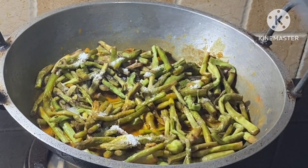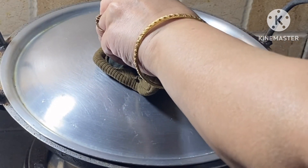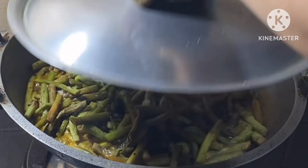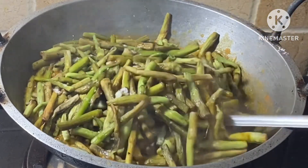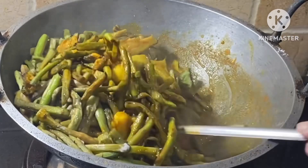We will move it to the kitchen. We will remove it from our kitchen and move it to the kitchen.